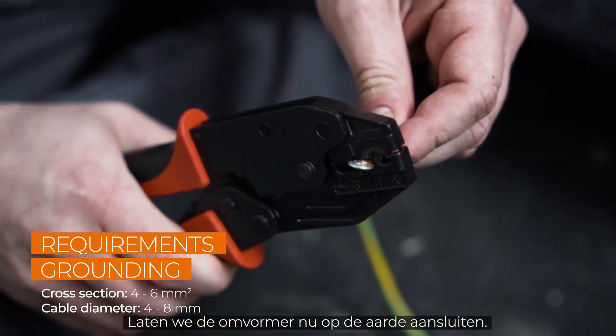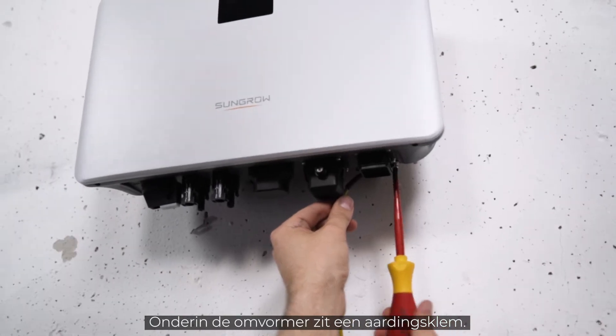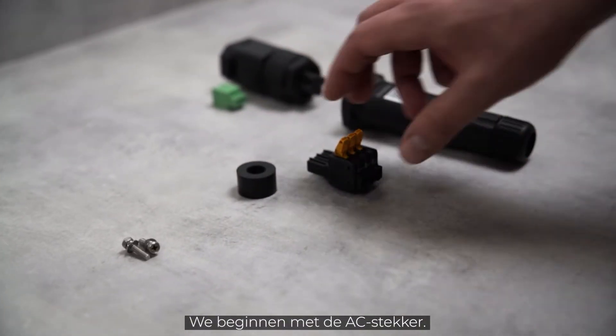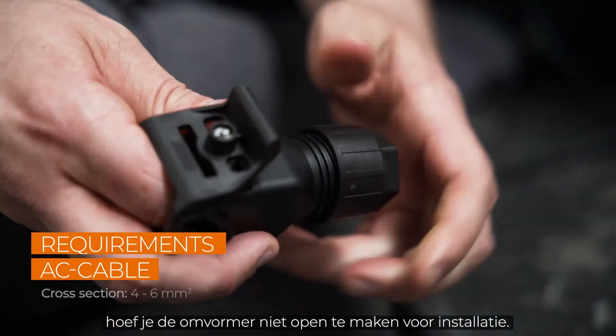Now let's connect the inverter to ground. There is a grounding terminal at the bottom of the inverter — connect it to the general grounding of the house. We start with the AC plug. Because of the handy plugs, you don't have to open the inverter for installation.